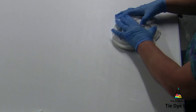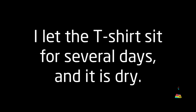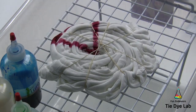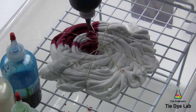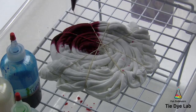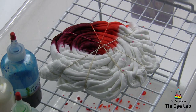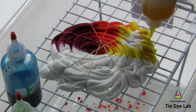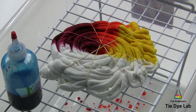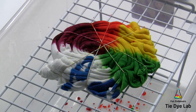Either one looks great. So remember when I dyed the last spider, I told you there were several ways that you can dye a spider shirt. So for this one, I'm going to dye the front of the shirt in rainbow colors. I'm using fuchsia, deep orange, lemon yellow, electric green, turquoise, and grape. I'm just applying the dye in pie pieces like you would a traditional spiral. I'm taking my colors into the middle, but I'm trying not to oversaturate the middle because I don't want the colors to get muddy.